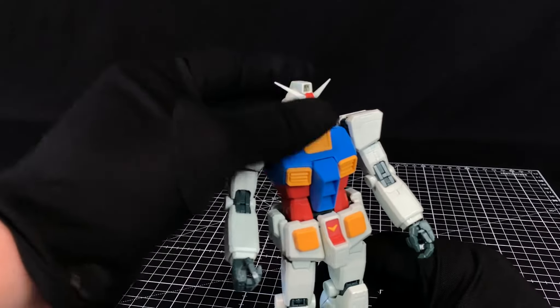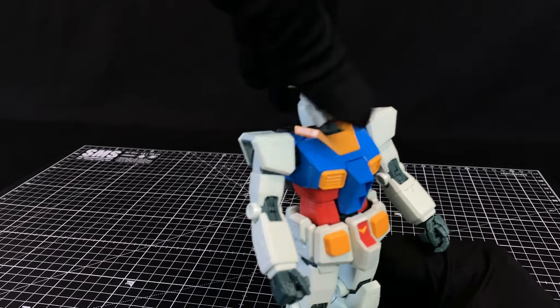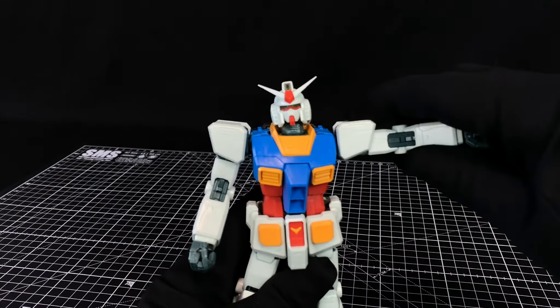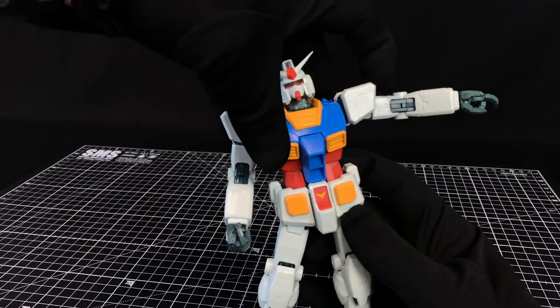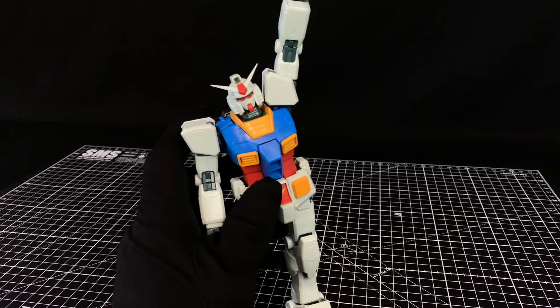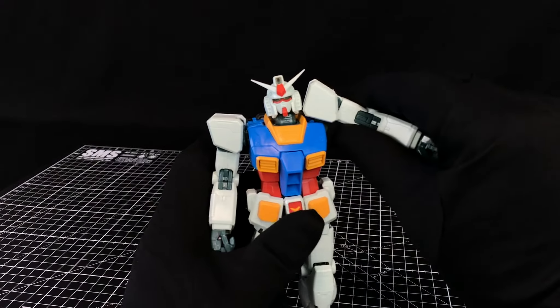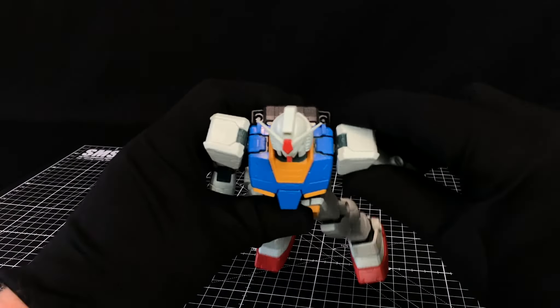The head can spin all the way around. I like the shortish white V-fin on this compared to a yellow one. The arm will go up and because of the amount of articulation you get in the shoulder, up it goes — that's how you end up pulling off that final shooting pose. Obviously if the head's moved too, that'll help get it all the way up. Overall, that's some pretty good shoulder articulation.